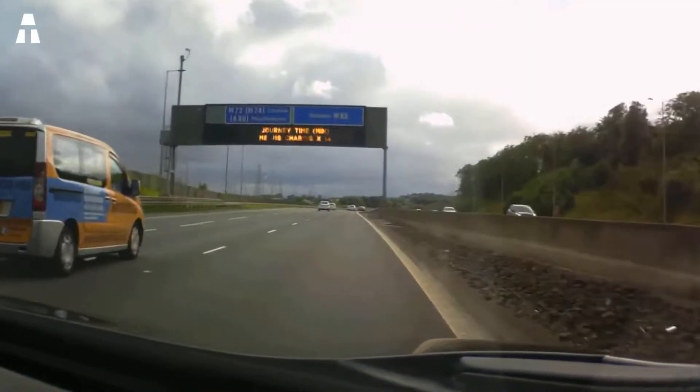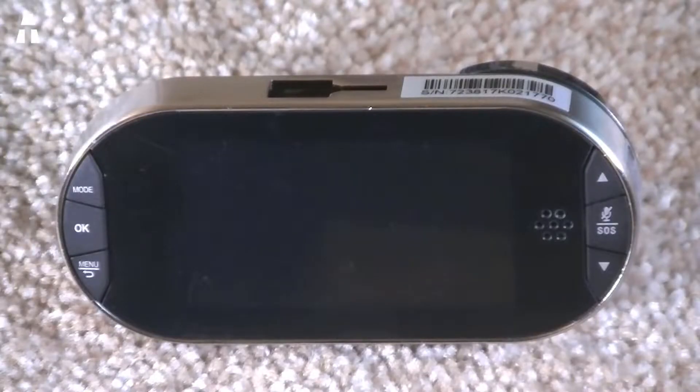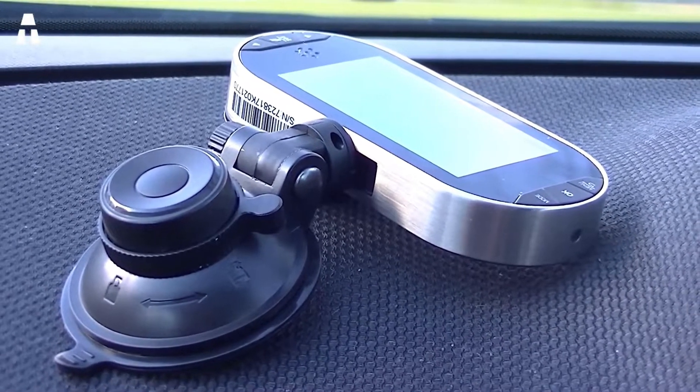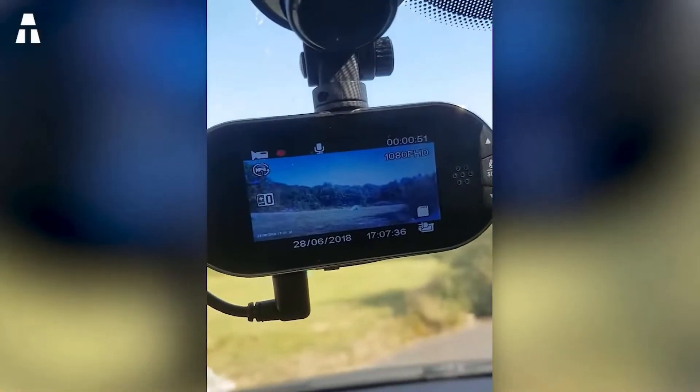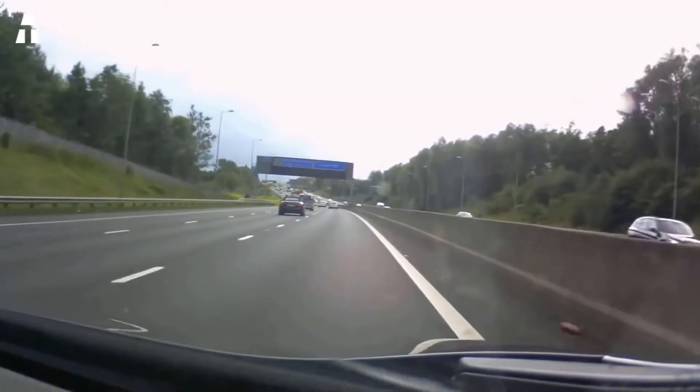We also find a night vision function that ensures maximum visibility even in the dark. The camera battery has a 250 mAh capacity, which still offers good performance. A memory capacity of 32 gigabytes via a classic micro SD card will allow you to store your videos and view them later if necessary.